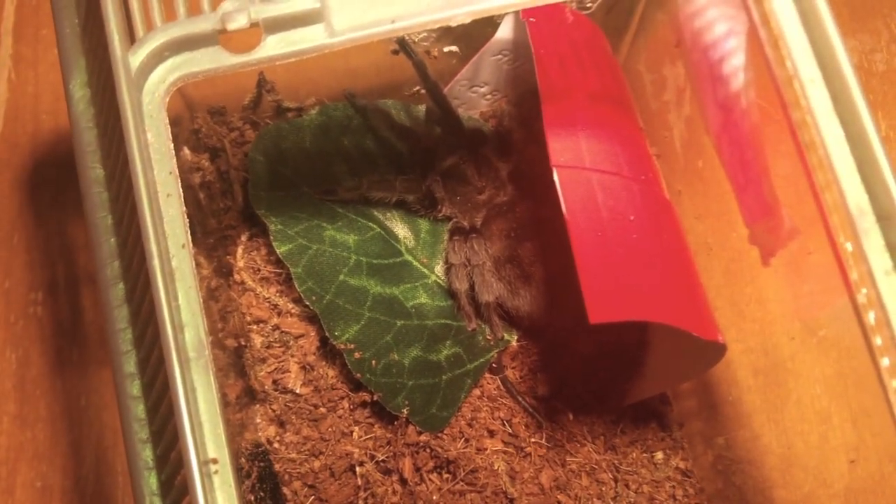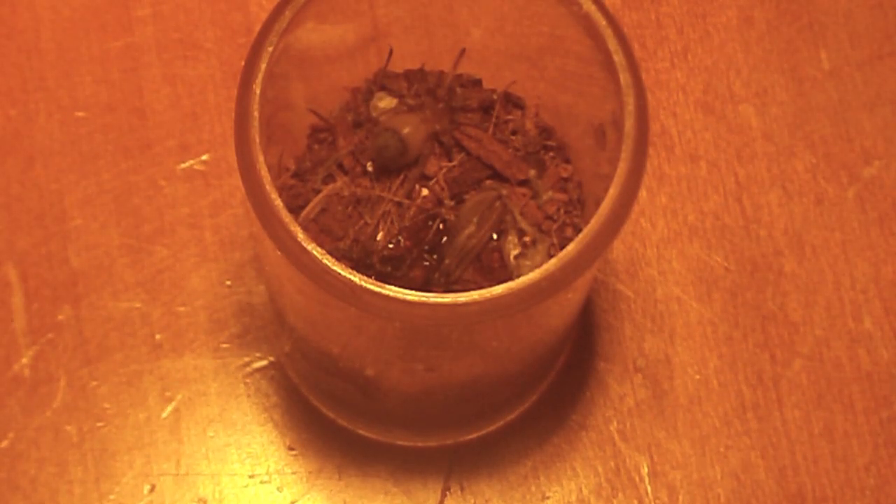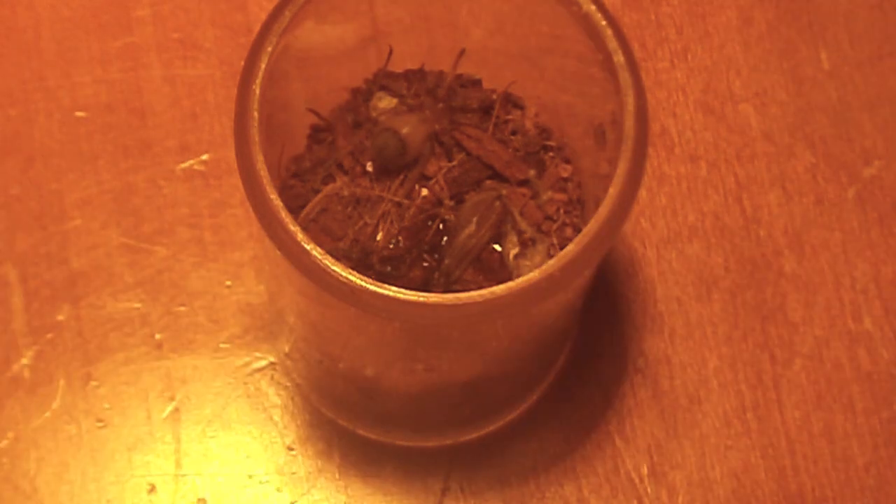I would not recommend getting one this small — if you get one that's two to three inches it's not too bad. Around 60 bucks or so. This is a B. smithi — a must-have in any hobbyist's collection, the most well-known tarantula in the world. They're very easy to take care of and don't require too much humidity. They can be somewhat hair-flicky, but I've seen others that are super sweet. Definitely a very good beginner species.